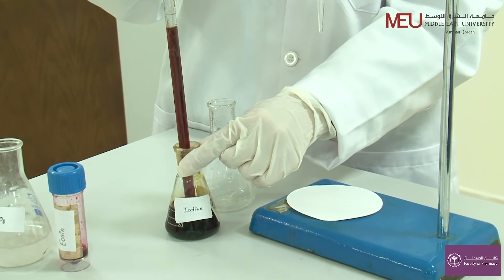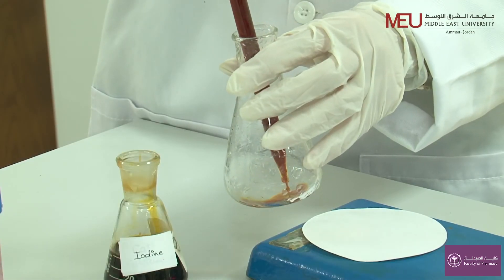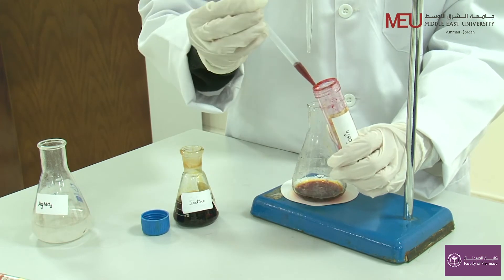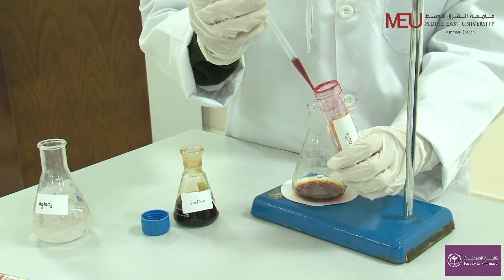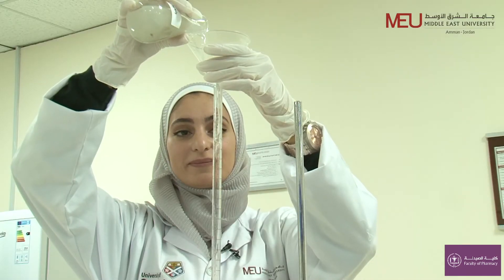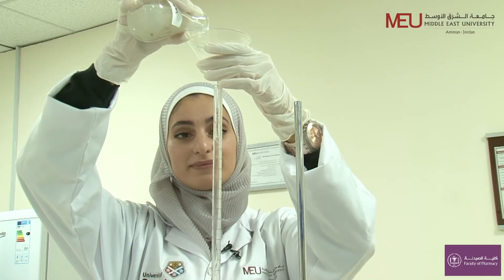Take 10 ml of iodide solution. Add 5 drops of eucine indicator. Fill the burette with 0.1 molar silver nitrate and start the titration.